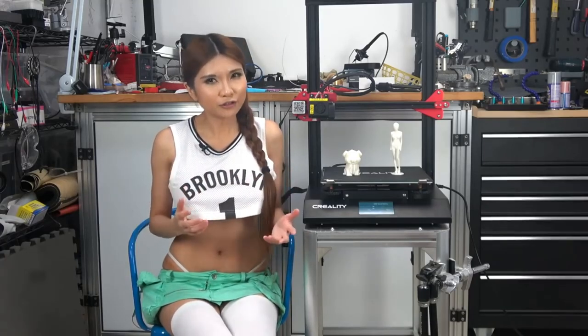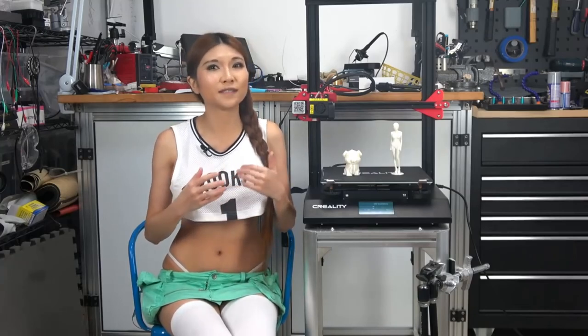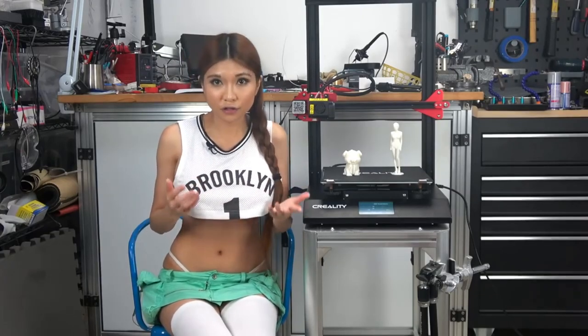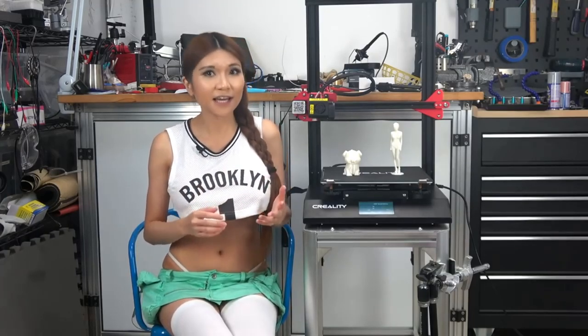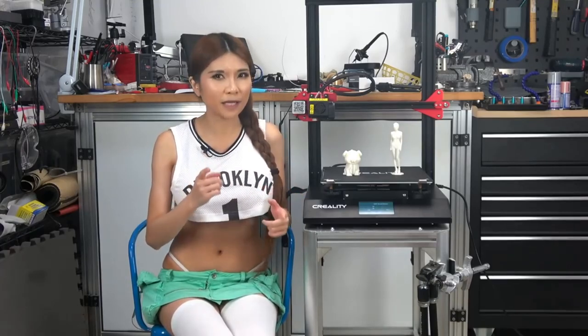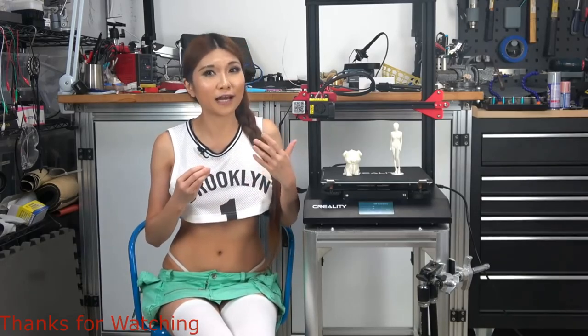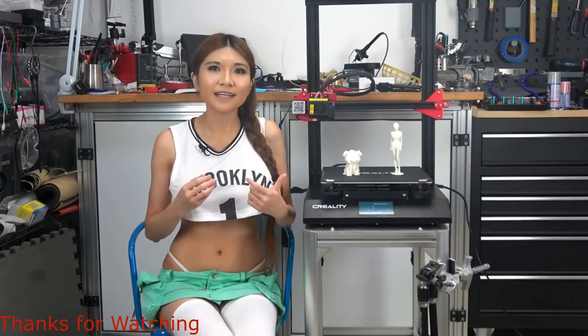If you want a basic printer and don't have much money but have lots of time to assemble and learn, I still recommend the Ender 3. If you want a larger printer with a learning curve, I recommend the CR-10S. But if you want a better out-of-the-box printing experience — more reliable, easier to use, less fiddly — the CR-10S Pro is absolutely your best bet. It definitely has the best quality prints and the least number of things to go wrong. It's the right printer if you are willing to pay a bit more for print quality and reliability. I'll put the buy link in the description box.